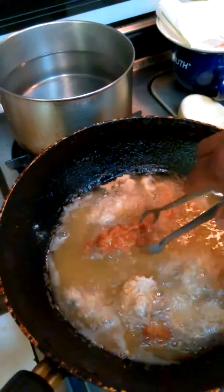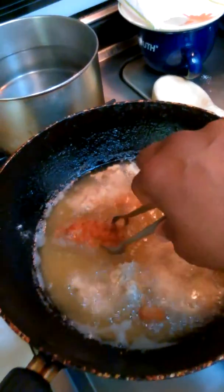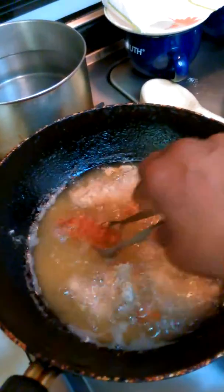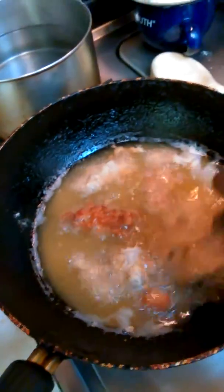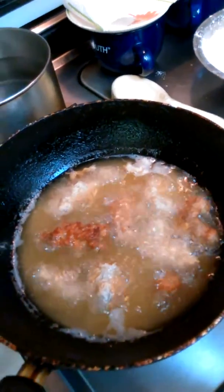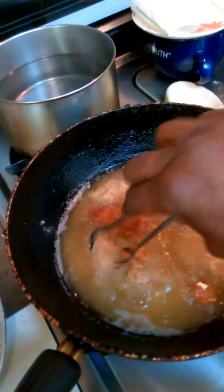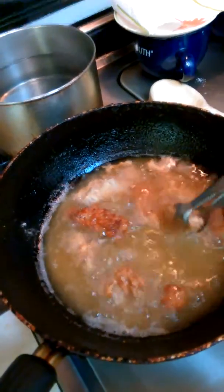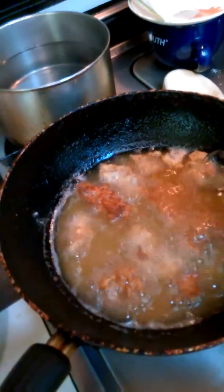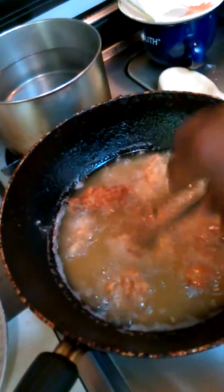The paper towel makes it soggy and doesn't keep it crunchy. Make sure your fire is like medium, kind of medium-high — not too high, just like you would if you were frying chicken. And be careful — don't walk away when you're frying something like this because they're small pieces and it doesn't take long.